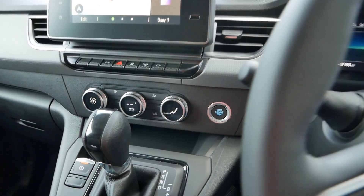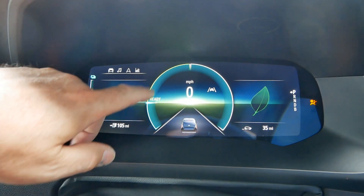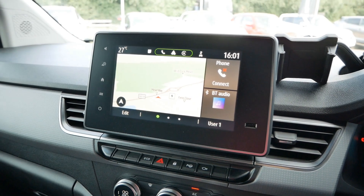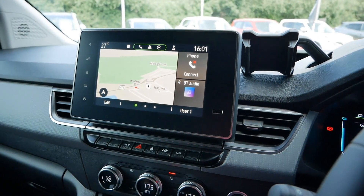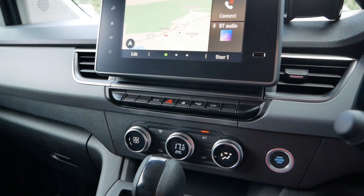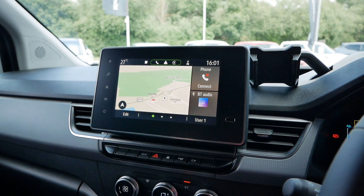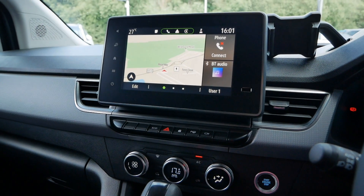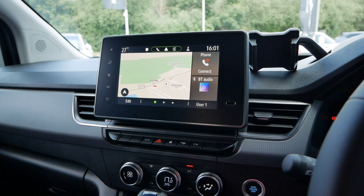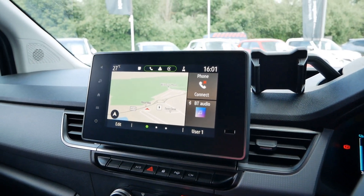Inside we've got a stop-start button, a very nice dash, a ready light, and a power meter. There's a screen up here - I believe it's a larger screen because it's a Tekna Plus. On the Tekna and Tekna Plus you get that screen, while the Visia and Acenta don't have it - though I'll confirm that. Both Tekna and Tekna Plus have Apple CarPlay and Android Auto.